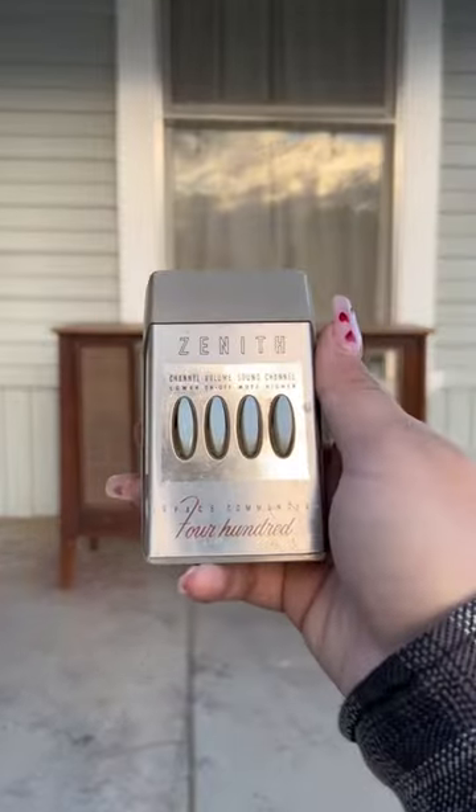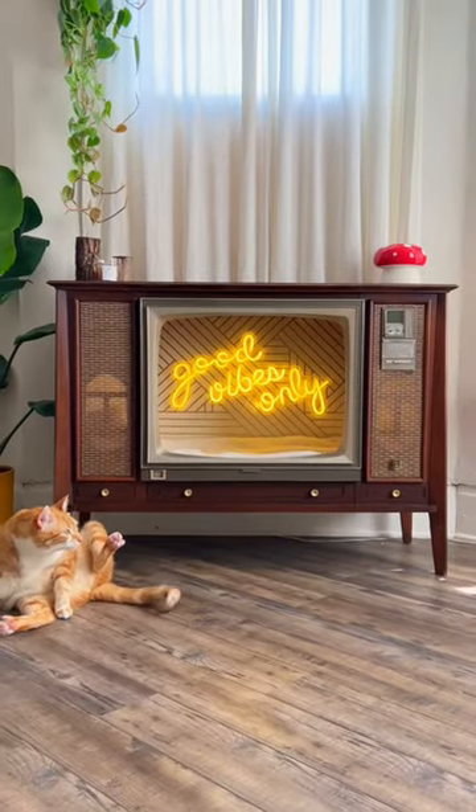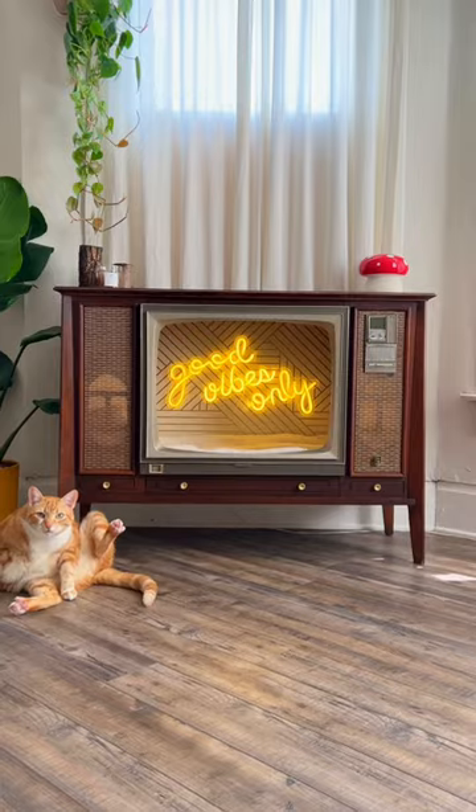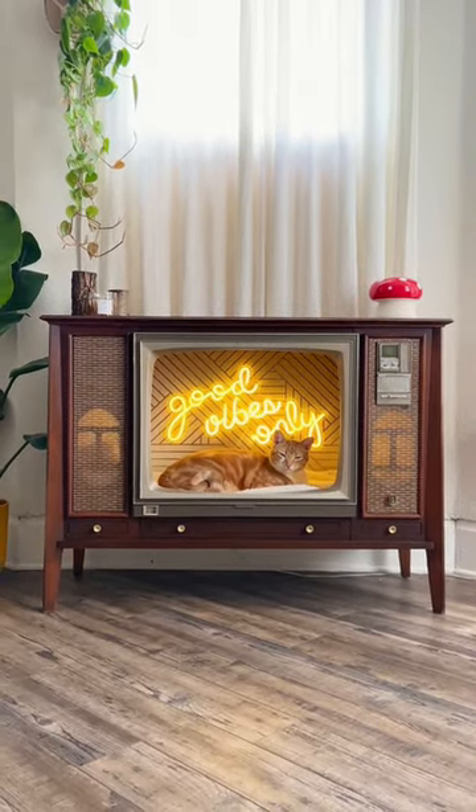Just a reminder — this is what we started with, and this is how it turned out. I absolutely love repurposing these TVs so that they can be used for many more years to come. Thank you so much for watching, and see you in the next one!